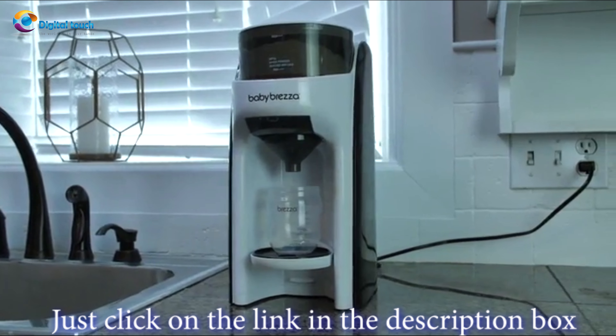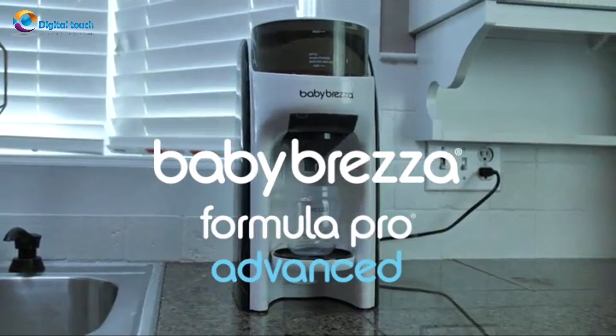So make bottle prep a cinch with the revolutionary Baby Brezza Formula Pro Advanced.